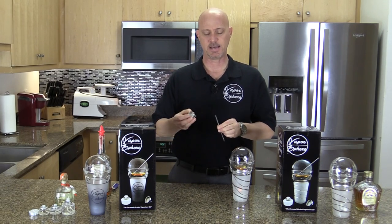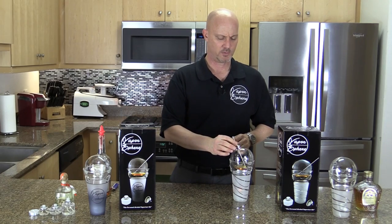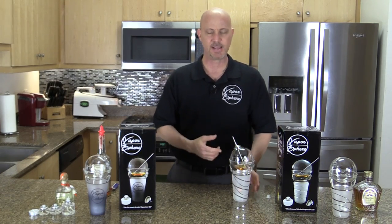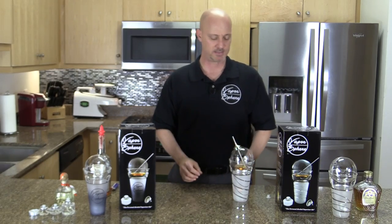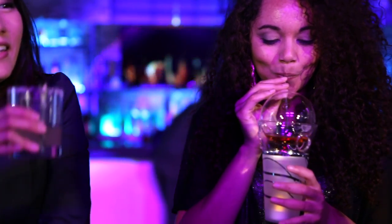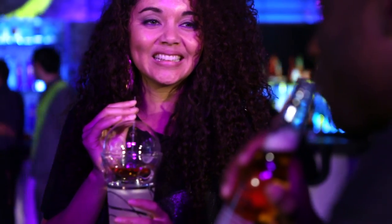This funnel was designed so that it will sit on top of your straw. So if you're somewhere and you're worried about losing or misplacing your funnel, it can stay with your Vapor Sphere everywhere you take it. The idea was to have something that you could hold just like a regular glass and easily enjoy just like a regular drink.